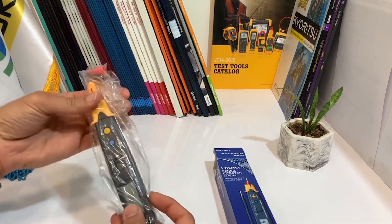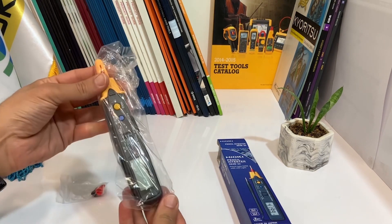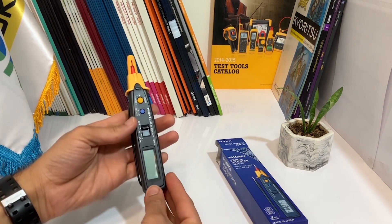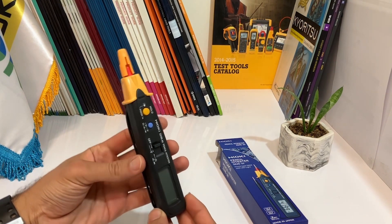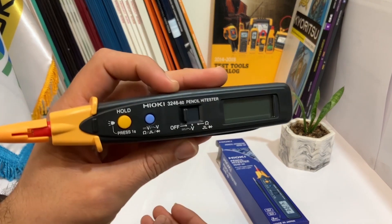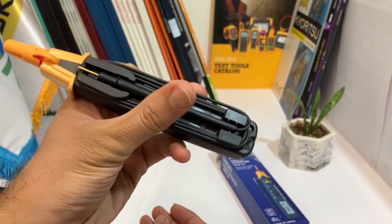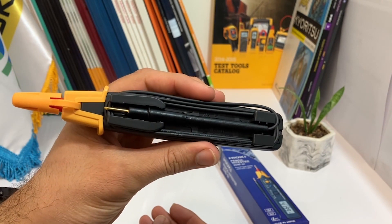As you can see, the body of the HiEQ Pencil HiTester is black, while the head is yellow. To use the device, we'll need to remove the red lid cover on the top of the yellow head. Underneath that cover, we can see the red lid. There is also another lid located at the back of the device.